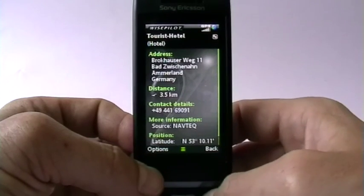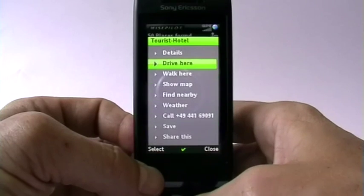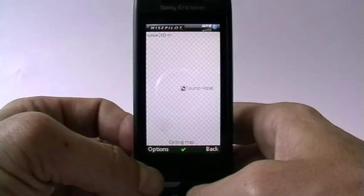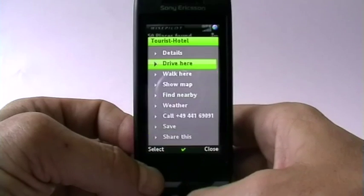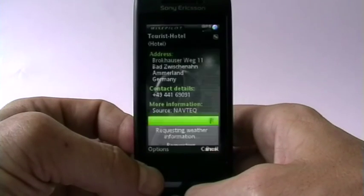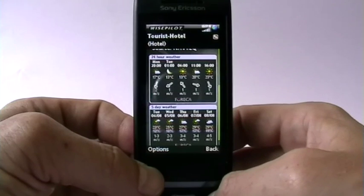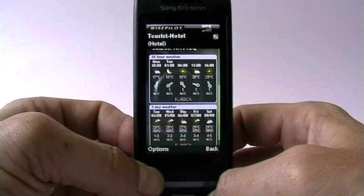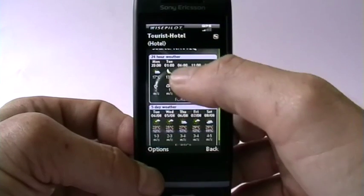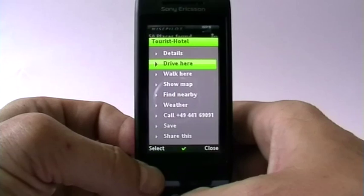We get the location, the latitude, and a phone number I could call. I can see it on the map — it's loading the map in the background. There it is. I can also check the weather: with slight winds, tomorrow is going to be fine weather — sunny, 20 degrees, 23 degrees in the afternoon. A five-day weather forecast is included. Very nice. I could call them or save it to my favorites.